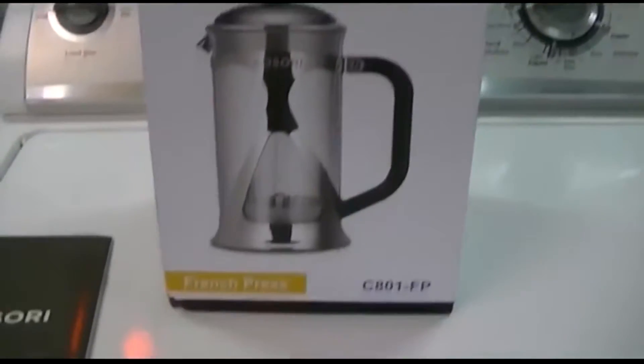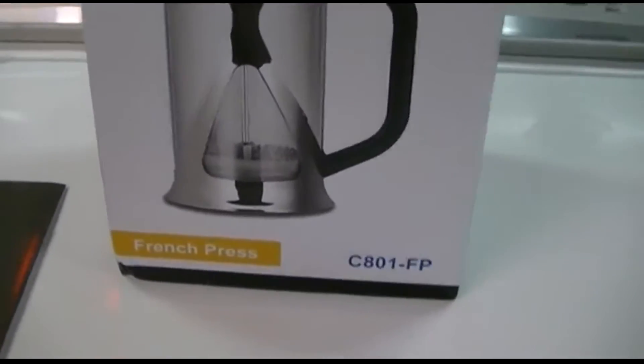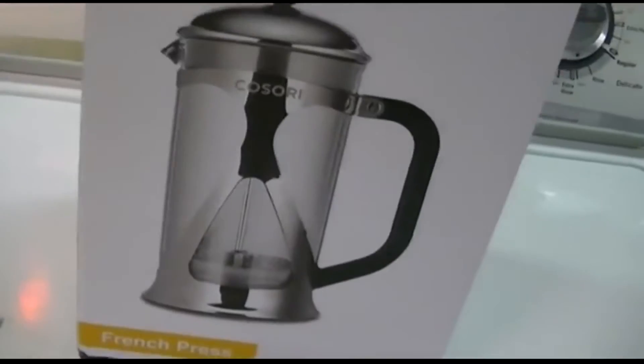This is the Kosori French Press, model C801-FP — I guess for French Press. This is a French Press coffee maker.